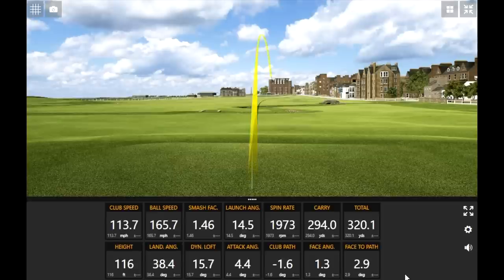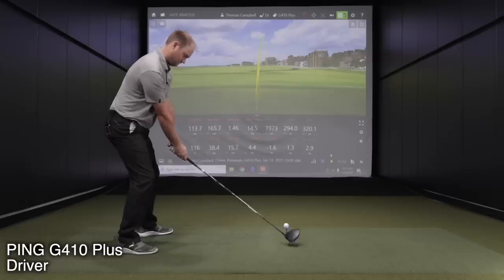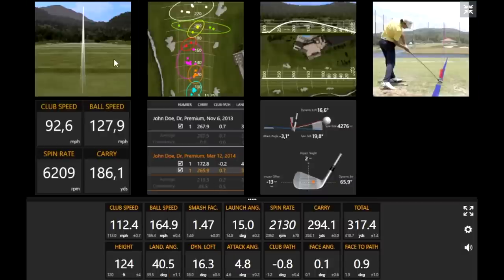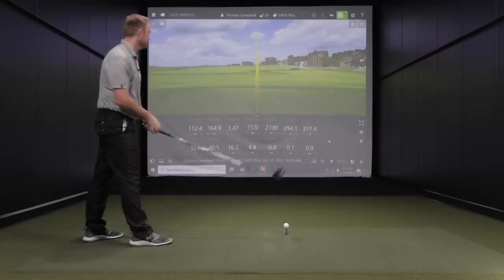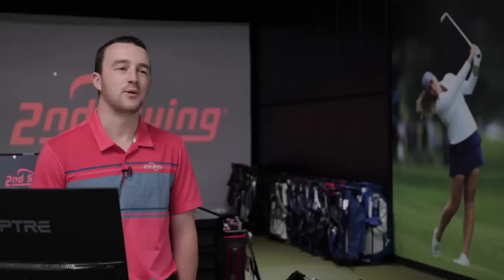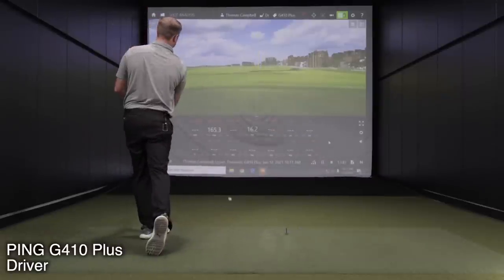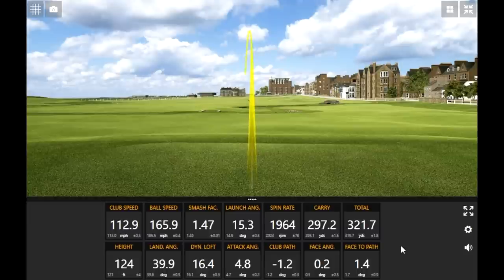I picked up some extra club speed — kind of interesting how I all of a sudden generated more speed. This is the exact same golf shaft; didn't feel like I swung faster. That one was great just from the way it launched — it hit the direct center of the screen. It's literally on the center line because it didn't even curve — one yard of curve on a shot going 317 yards. Noticeable the spin right off the bat — those first three swings dropping down to just under 2000 RPM in spin. Very consistent too.